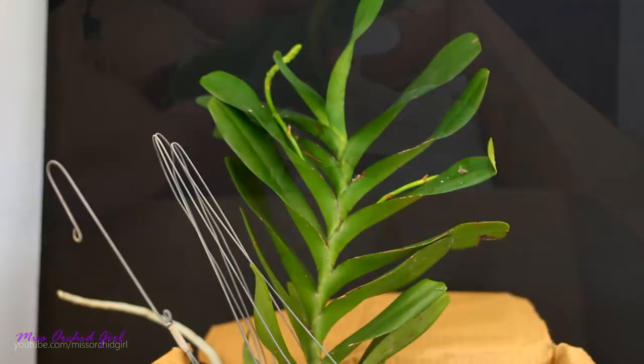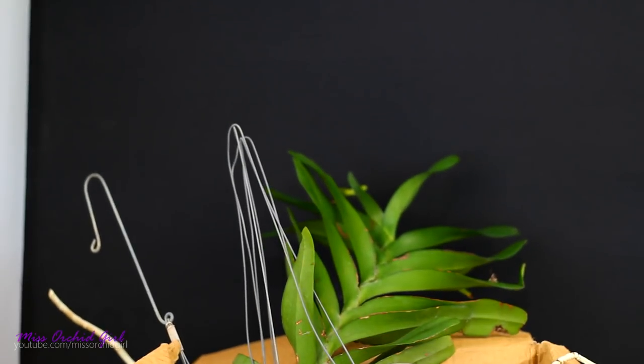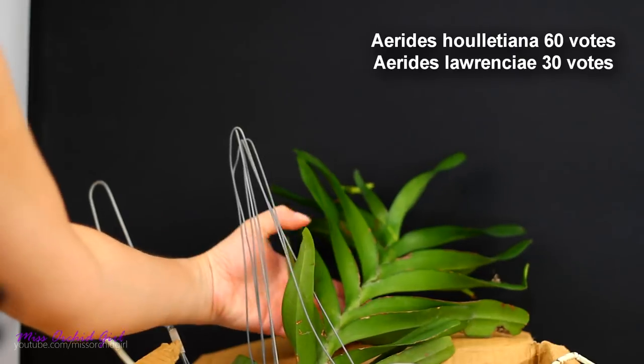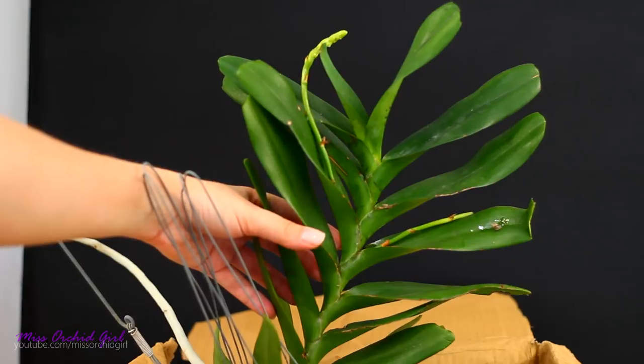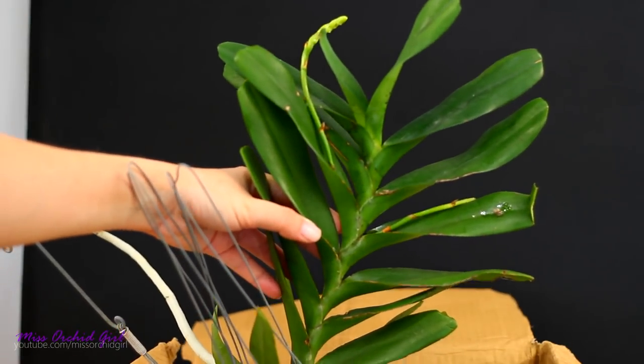Whoa, we have a flower spike! The ratio was very much in favor of Aretis hulesciana. I didn't know it, but I was so happy that you guys chose the hulesciana — I think that was the one I would have chosen as well.